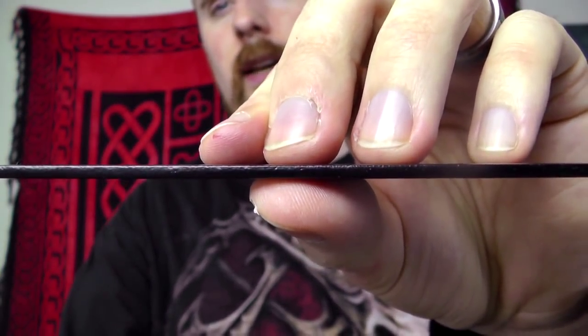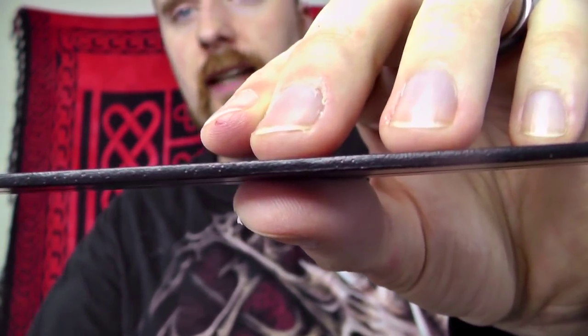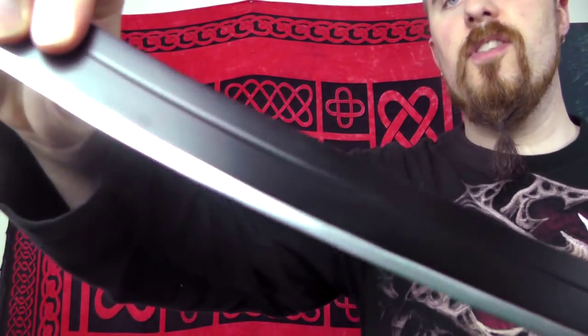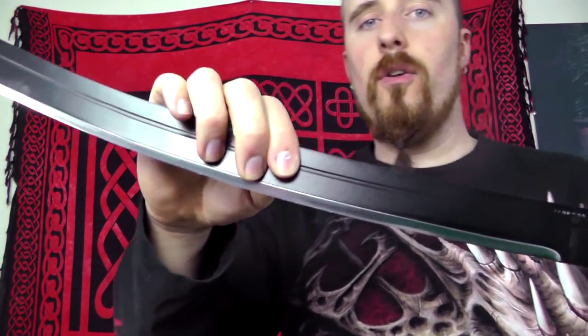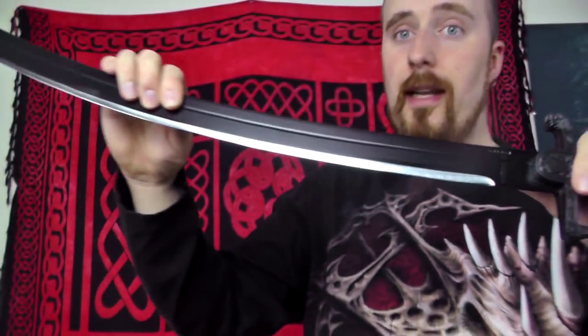Even though the hilt looks like a military saber, it is definitely a machete version of a sword. As you can see it's very thin, as is typical for a machete — only 2.5 millimeters thick. The blade is made of 1075 high carbon steel, which is generally pretty good: it's strong, takes a good edge, and has very decent edge retention. It can rust, but it also has a black powder coating, which definitely helps against rust.